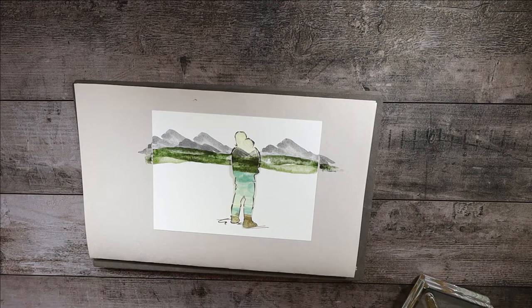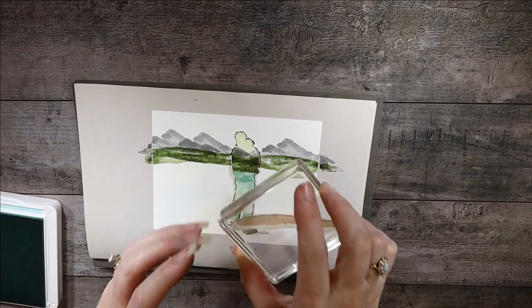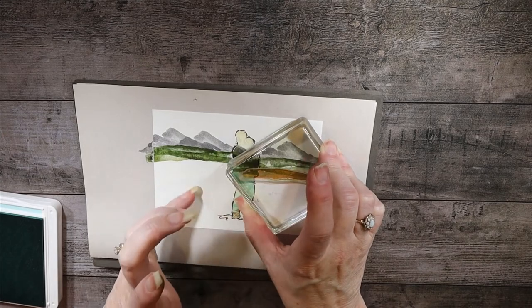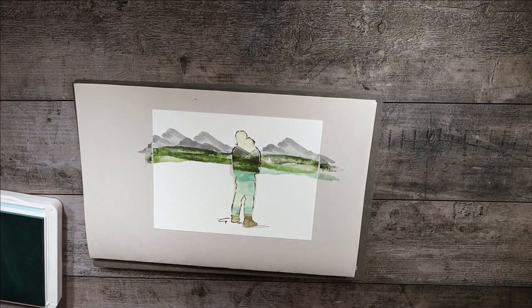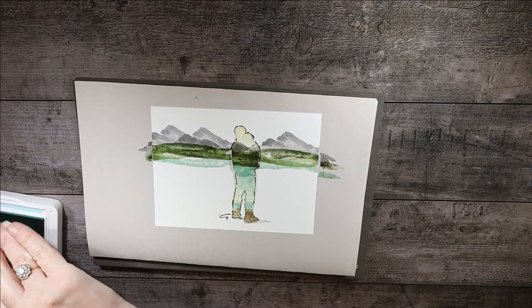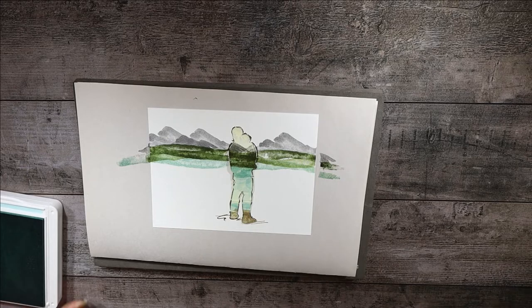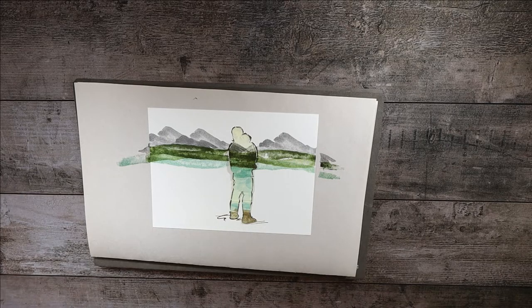Now we're going to use the same stamp again but switch to Pool Party, because in my imagination the next layer is water — a lake or whatever it is. We'll clean off the stamp and move to Pool Party for our water, overlapping again as we move down. For the darker part of the water, I'll go through and fill in that area a little bit. I think we're done with that stamp set and definitely done with Pool Party, so we can close it up.